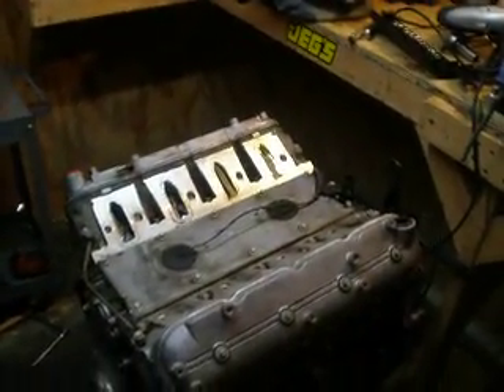Any questions you guys have with my oil pan modification — I know there's a lot of guys out there doing the same thing — just hit me up, email me, send me a message and I'll get back with you. Thanks for watching, guys.